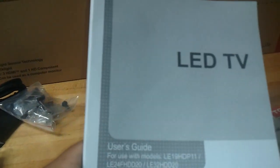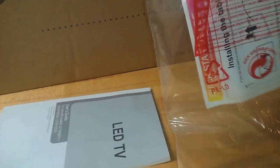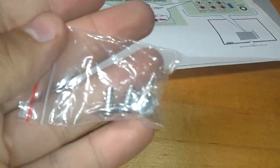Looks like I'm going to have to put this thing together — maybe I'll just set it all up and leave it out of the box. There's the manual — looks like Spanish and English — and a quick start guide for setting up the television. And a few more screws.